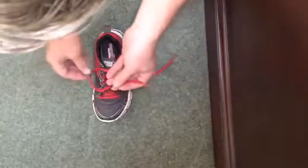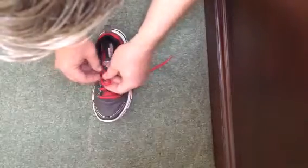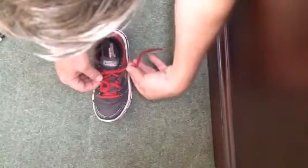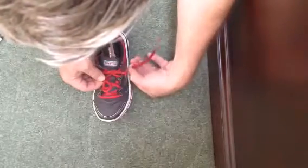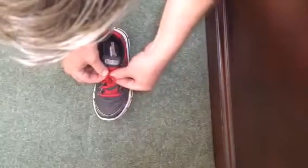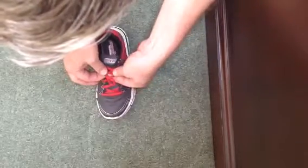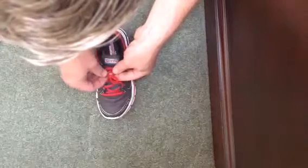Then you tell them to match up the two marks to make a loop with their right or left hand, whatever they want to do. Make a loop, then tell them to grab the knot — in front of the knot, so in between the knot and the shoe, that's where they want to grab, just in front of the knot. They'll make a loop around the loop that they made, still holding on to it, and just tell them to push that knot through.